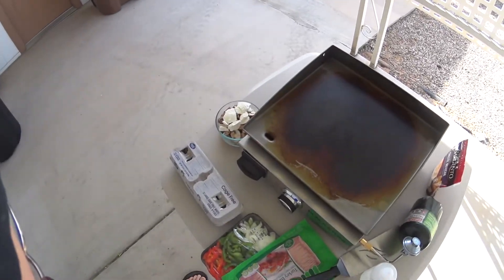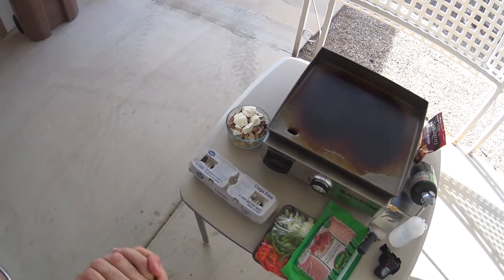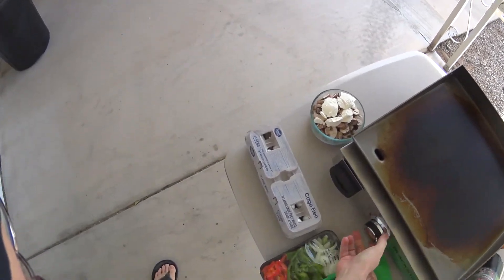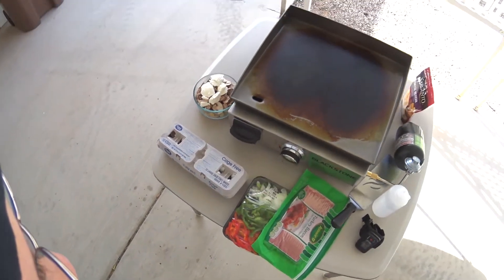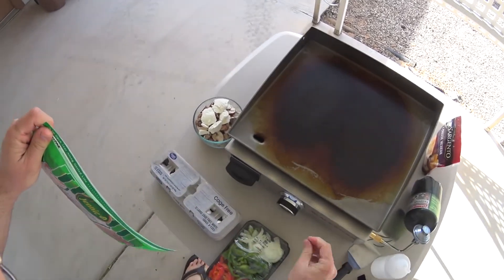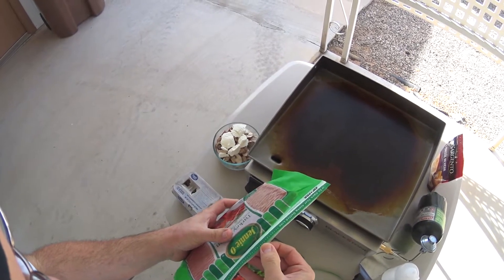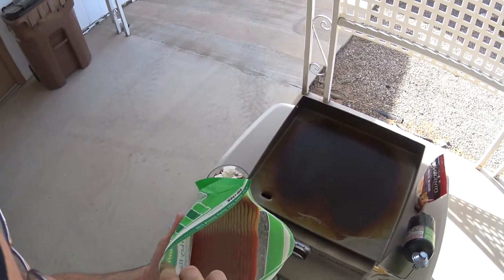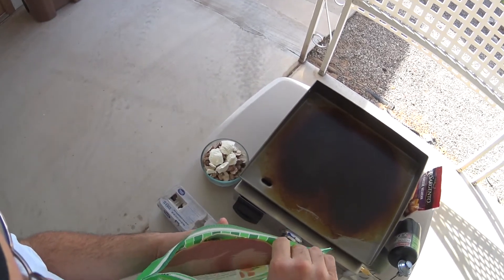Alright guys, here we are again, out here another morning and I'm going to cook another breakfast for you guys on the Blackstone griddle. I had it on for a minute, turned it down to medium heat now. I've never cooked this before — it's a new one on me. It's one of the recipes that comes with the grill, and I decided, well, why not try that?